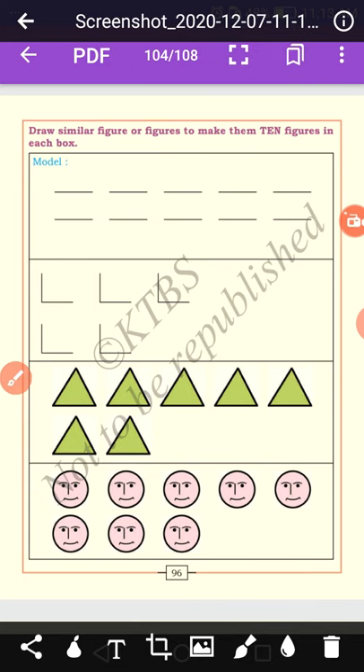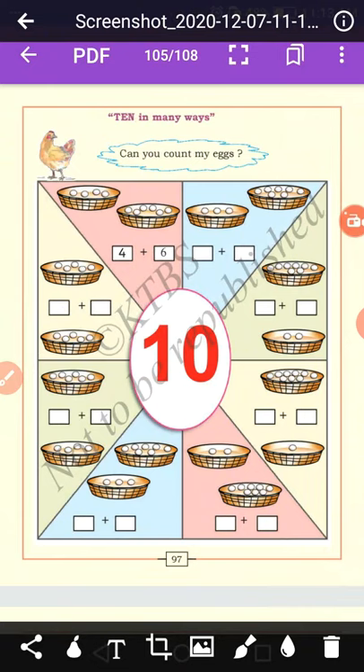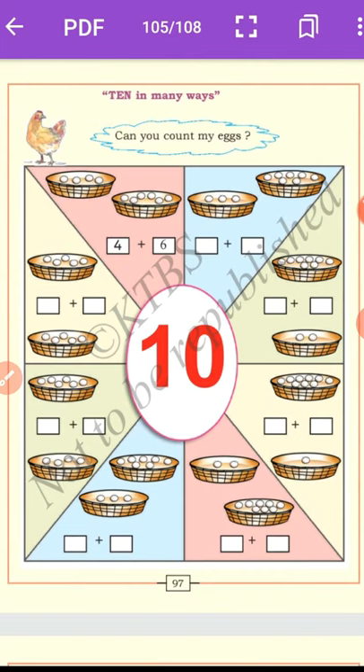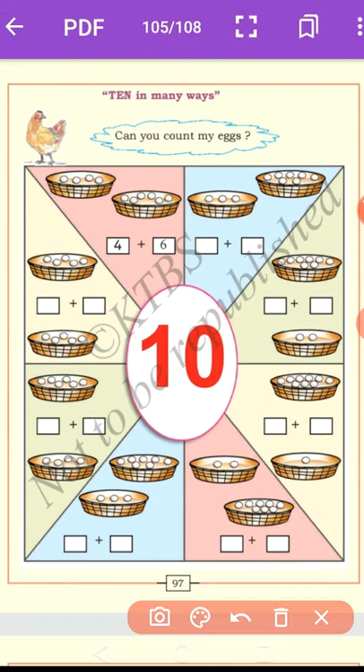Let us draw similar figures to make ten figures in each box — practice yourself at home. Ten in many ways: count the eggs in the first basket — there are four. In the second basket there are six. Six plus four equals ten. In the next pair: first basket has three, second basket has seven — three plus seven equals ten.